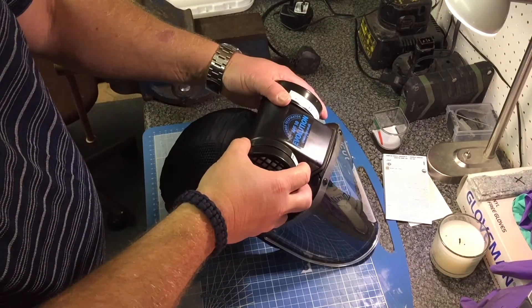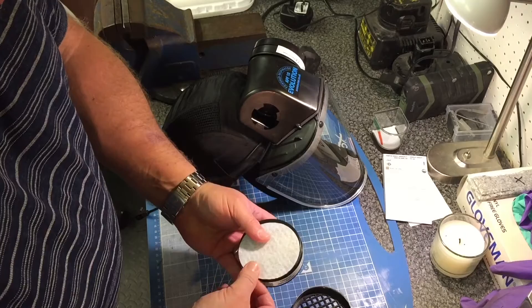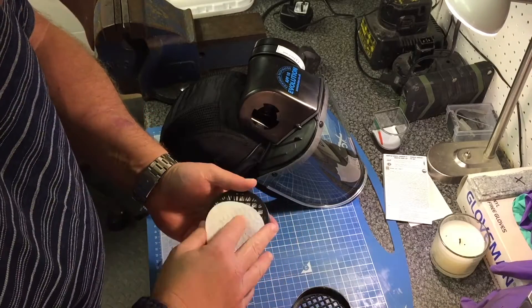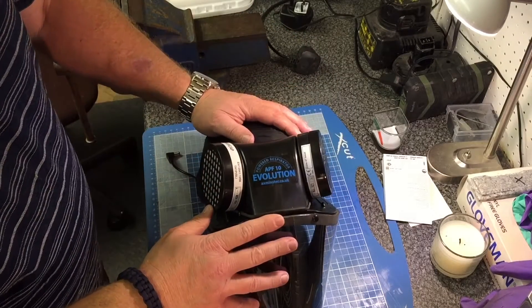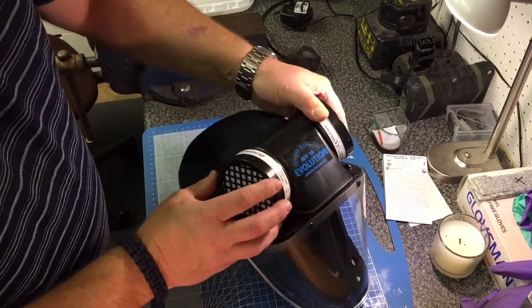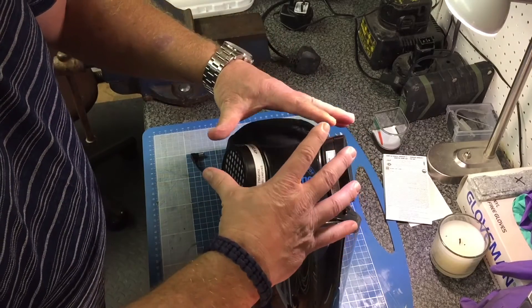Just quickly going through the filter side: you basically just unscrew these, remove the outer case, and there's your pre-filter. It comes with a set of pre-filters but I've bought some more for later on to make keeping it clean and fresh easier. Then these screw back on — really easy. One thing to note with this unit: it is only a dust mask. It will not filter vapours, things like glues, or gases. It is purely and simply a dust-only mask.